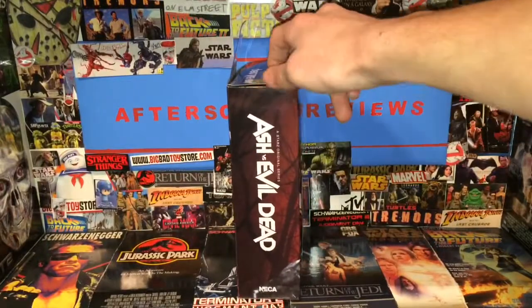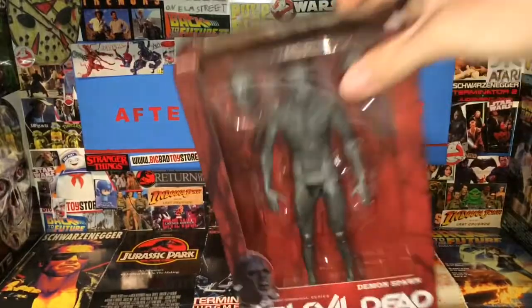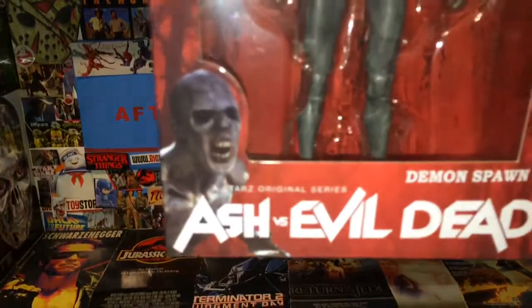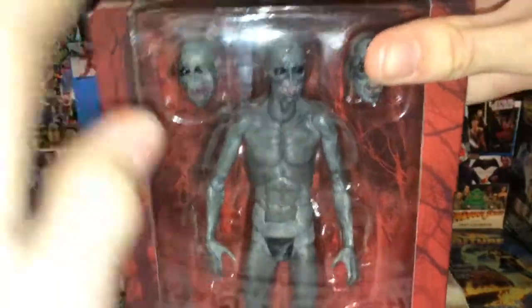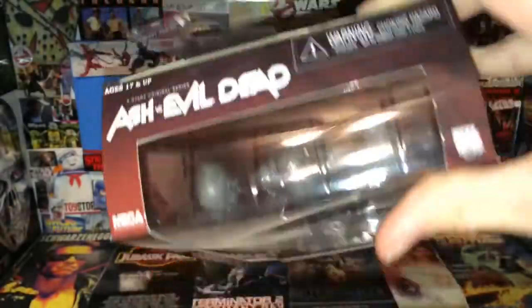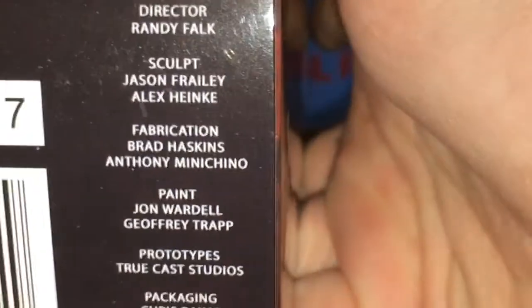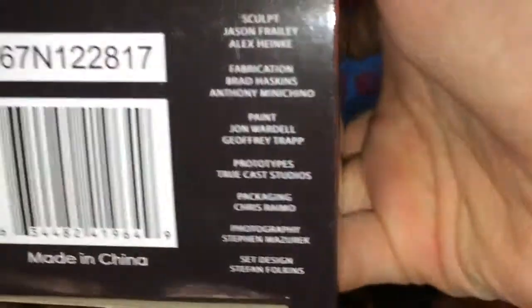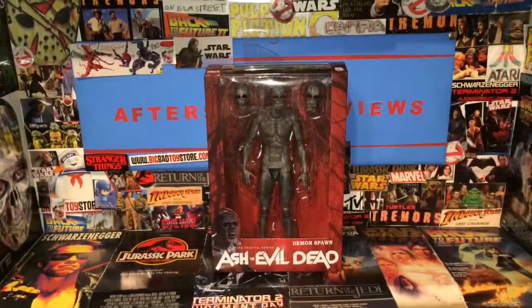The side says Ash vs. Evil Dead and it says A Star's Original Series. The front has an image of the adult demon spawn, and you can see the demon spawn actually inside the packaging. The heads might be switched around because I didn't pay attention, and that's practically it. Now if you want to know the developers, it is on the bottom right there. Don't go anywhere - we will have a closer look at this figure open and out of its packaging.